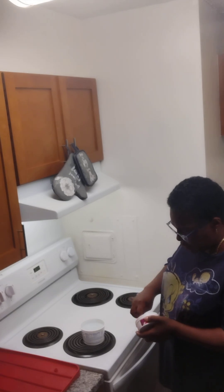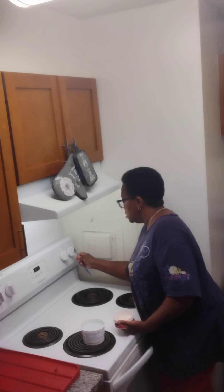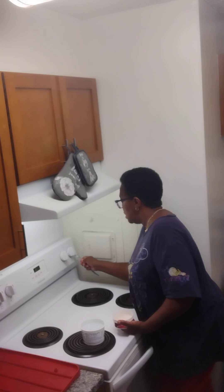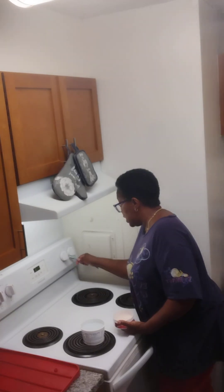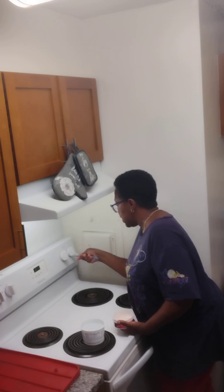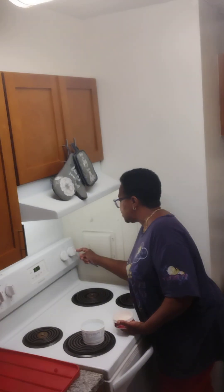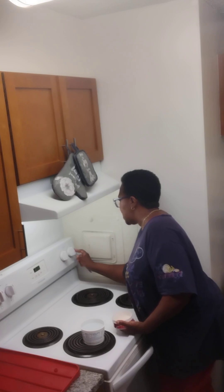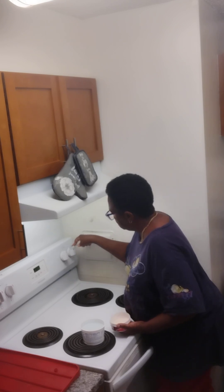When I clean my stove, I like to clean it all the way around. I like to spray it with some oven cleaner, take the eyes out and clean them when I'm doing dishes, and I like cleaning my knobs. Because sometimes when you're cooking, you might have food residue on your hands, or your hands might be wet, and you need to clean your knobs.